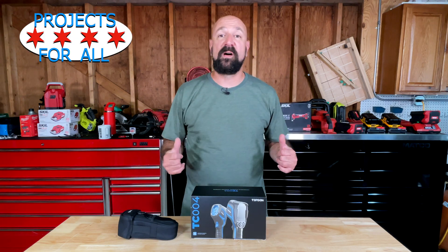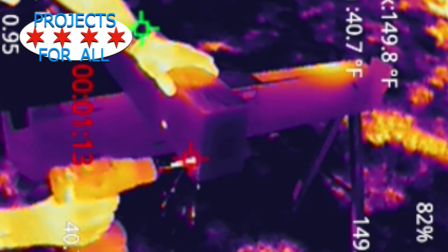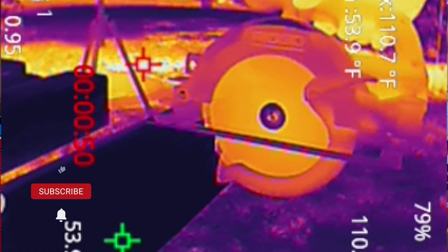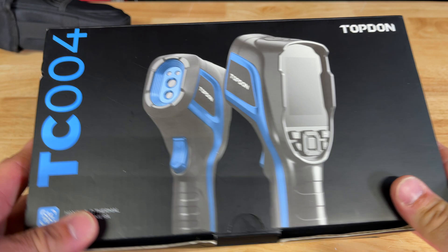Welcome to Projects for All. My name is Mike and today we're going to look at TopDon's thermal imaging camera. They sent this down here for free for me to show you guys. We're going to walk around, have a look at the image, see the menu, and check out what you get when you buy a budget thermal camera from Amazon.